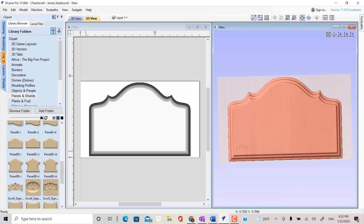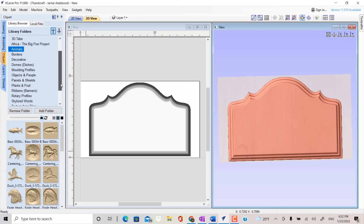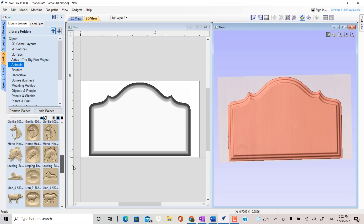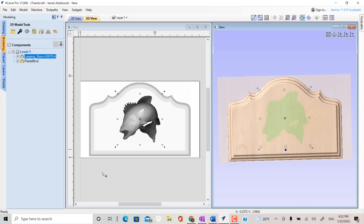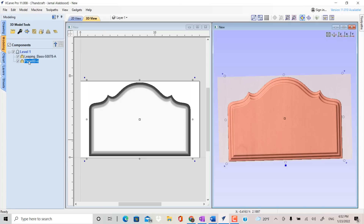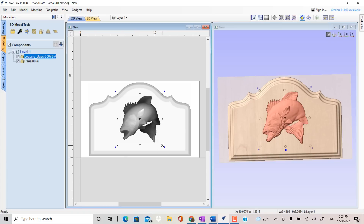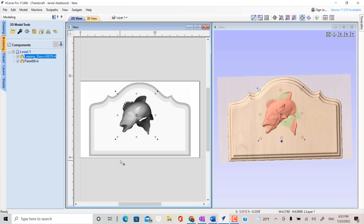The next clip art item I want to bring in is the fish model. Double click on the fish model — it'll be presented in the center of the screen. You'll notice I have a green overlay, but I can see the fish in this area. The reason is that it came in on the same level. So I'll highlight the fish, go back to modeling, set the base height to 0.5 inch, and change the height of the model to 0.4 inch. Now you can see it sitting up on the surface — before it was sitting down, occupying the same space as the panel. Now it's sitting on the surface of the panel.